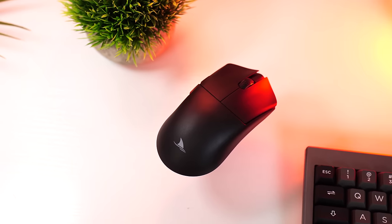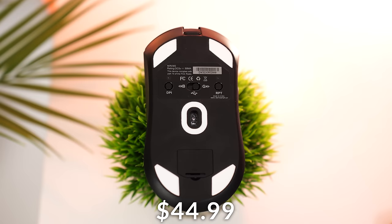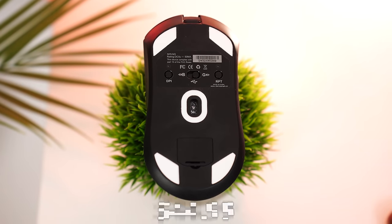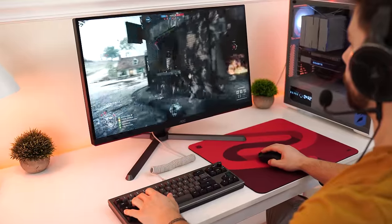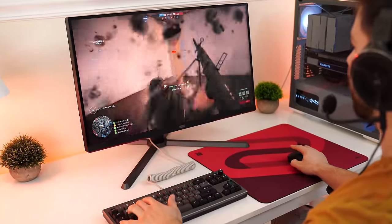At number four is the Damoshark M3 coming in at a price tag of $44.99. This uses the 3395 sensor, hits a 1,000 Hz polling rate, up to 26,000 DPI, 650 IPS, and 50 Gs of acceleration.